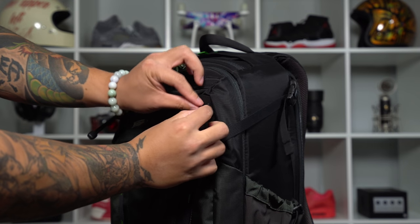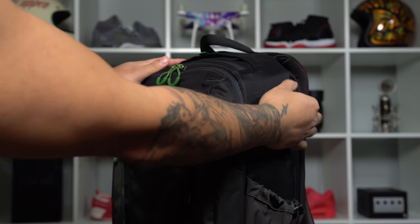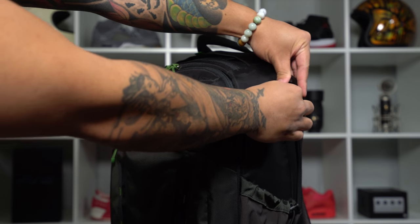One thing that I like about the exterior of this bag is the amount of straps and lash points available. There is a lot of room and flexibility for attaching things to the exterior. For me, I typically don't use a lot of hiking-specific gear like trekking poles. I usually just carry my camera gear, some water, and go. The only thing I would typically attach to the outside of my bags are my tripods, and there is a lot of flexibility as to where I can attach my tripod or whatever else I may want.